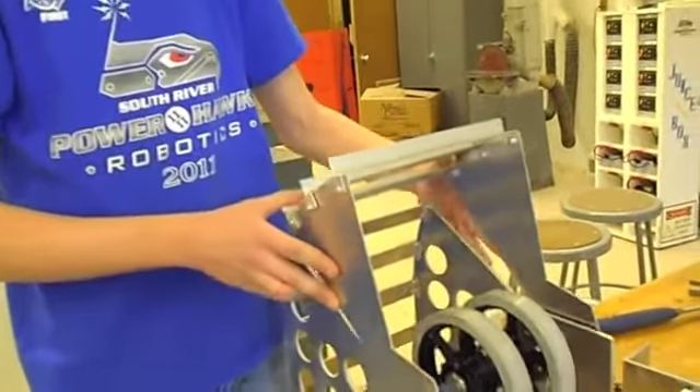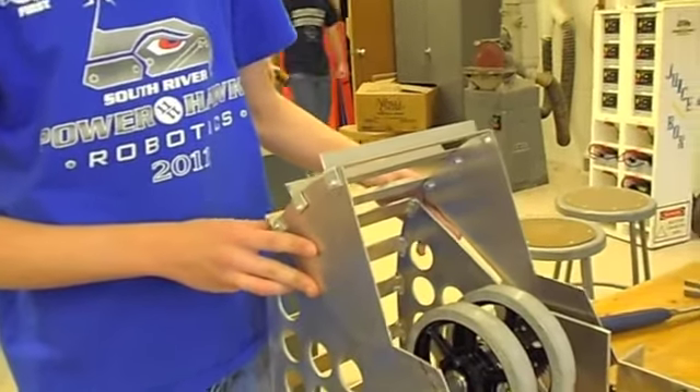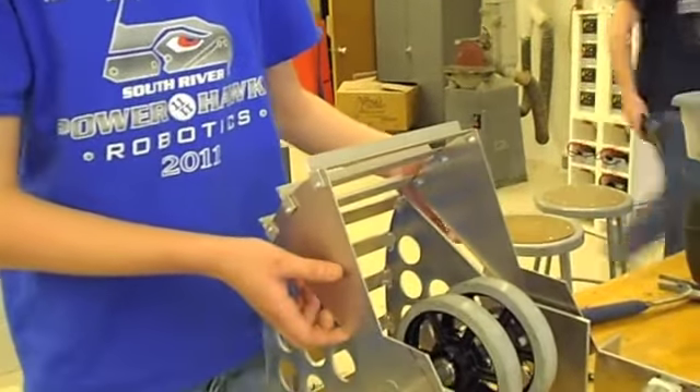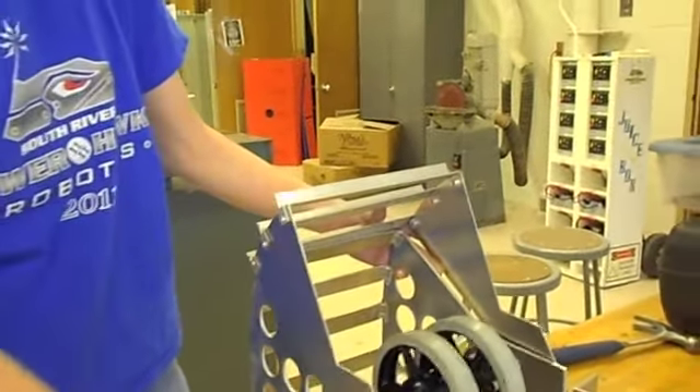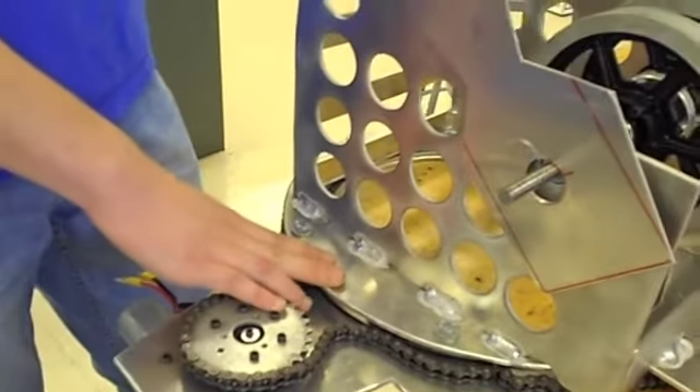There's a second hood that goes on it, so we can change the angle that the ball actually leaves the robot at. We can change the distance and the height it reaches — anywhere from 45 to 60 degrees. This is actually mounted on a lazy Susan, so we can choose the angle without actually tweaking the entire robot.